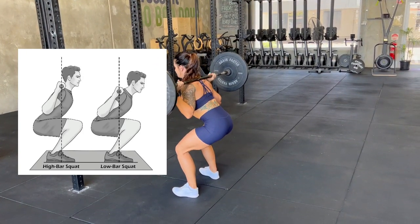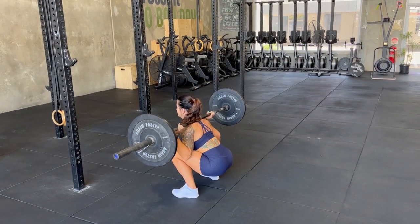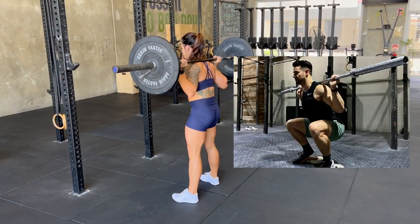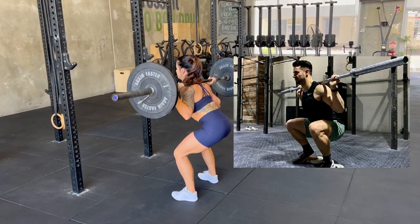Outside of these tips, you could also be lacking ankle mobility, and performing squats while standing on some small heel lifts, like some weight plates, may assist you to reach depth and maintain stability.